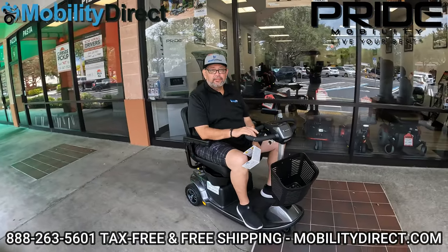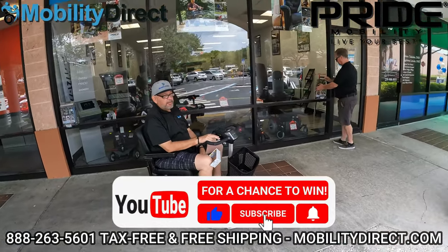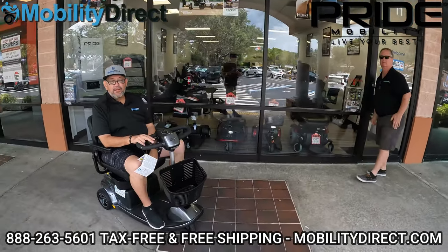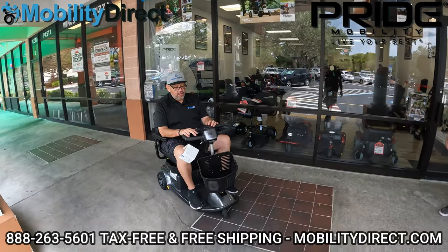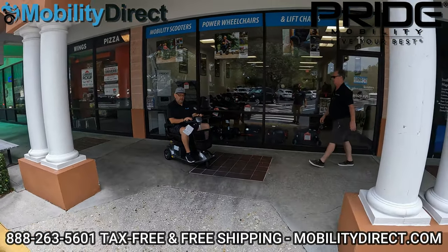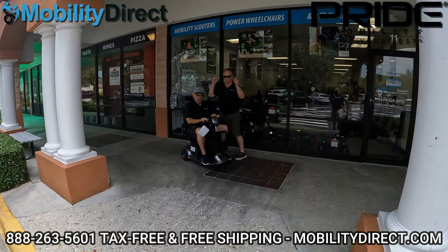I also want to mention that if you subscribe to our YouTube channel, you're automatically entered into our giveaway — we give away a free mobility scooter every six months. Make sure you stay tuned to the end of this video, we've got something really special for you. And we're going to go ahead and get started.